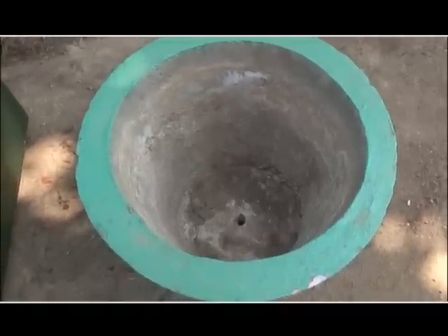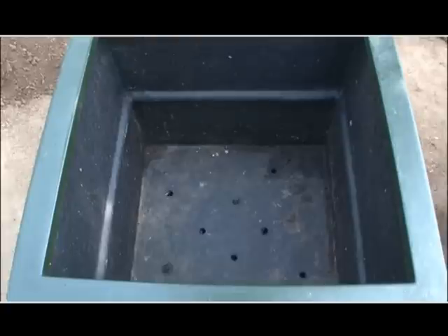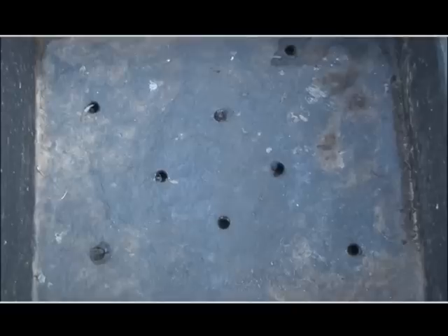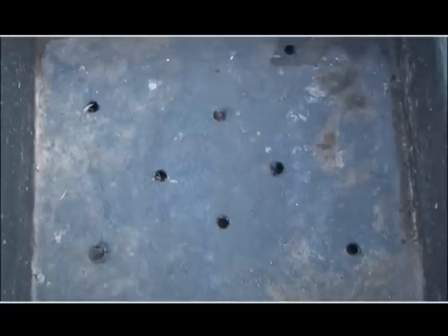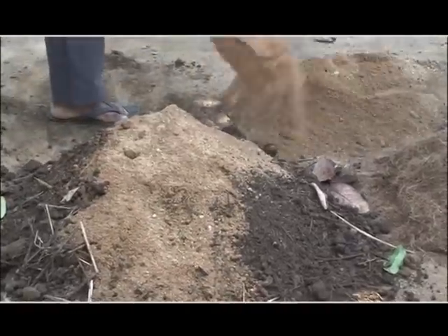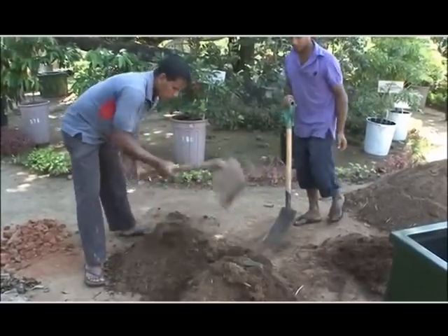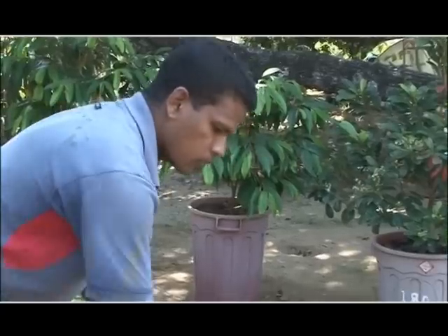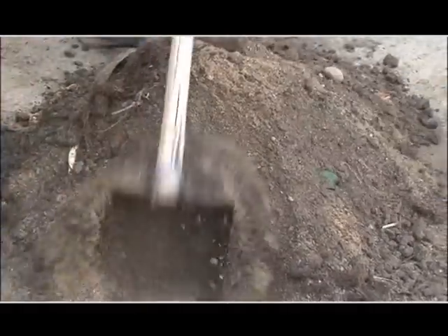This is to absorb the soil. Since we are using our water, we are using our water to water. You can clean it up with water. Sometimes we have an environment, and then we are using our water. We are using the soil to apply the soil, and I will put water in now.